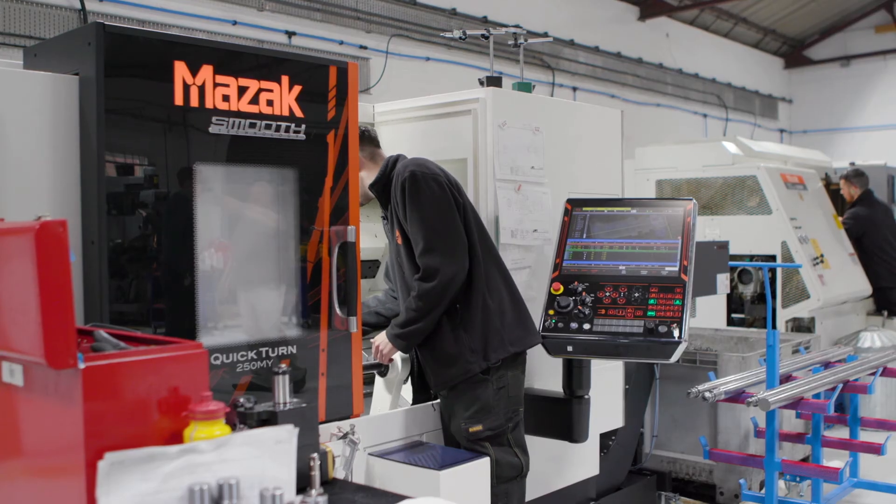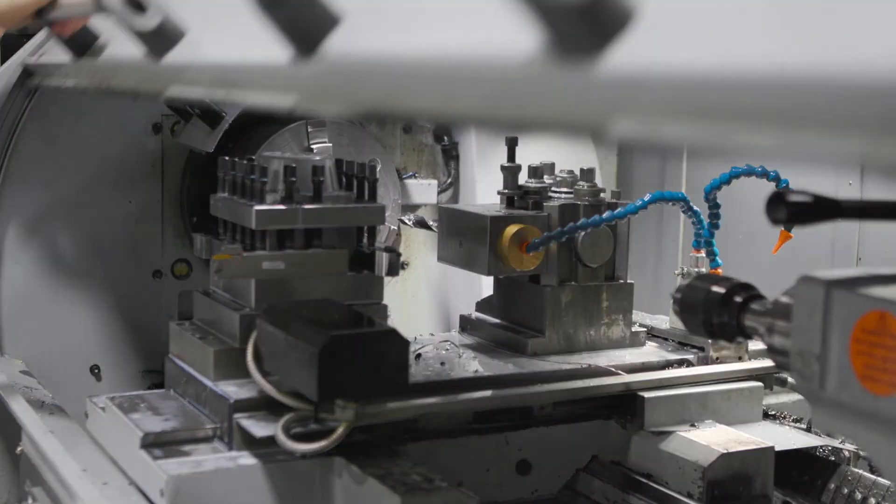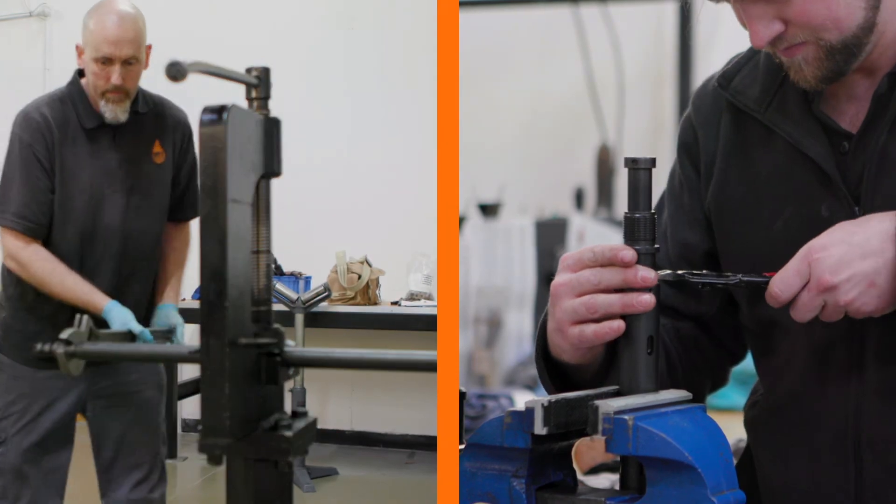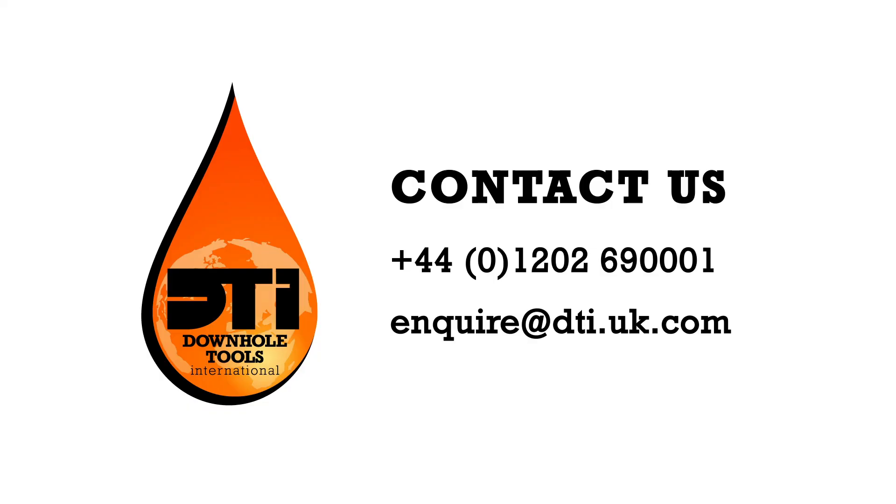Downhole Tools International are UK-based experts in well intervention and fishing equipment. For more information on our full range of advanced products, including the DTI Rotational Scale Scraper, call us today.